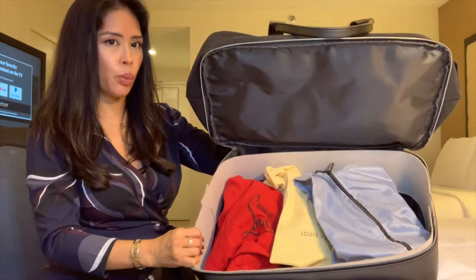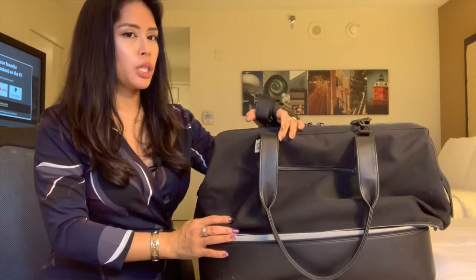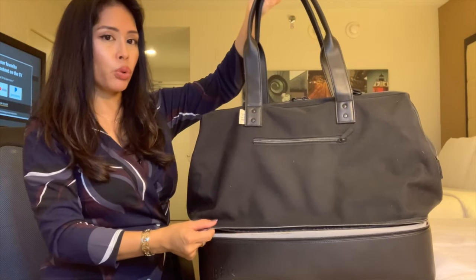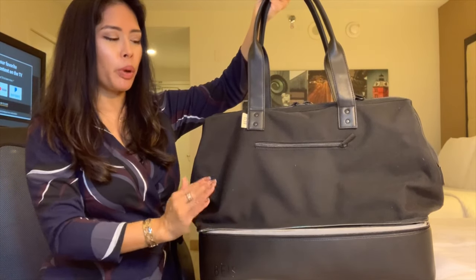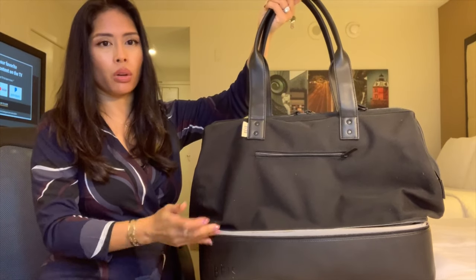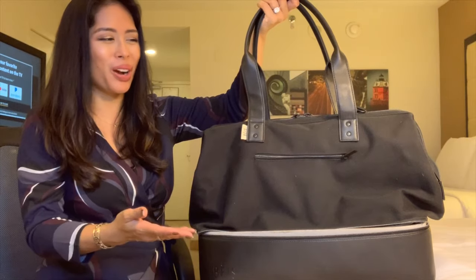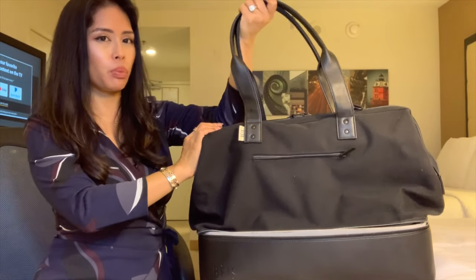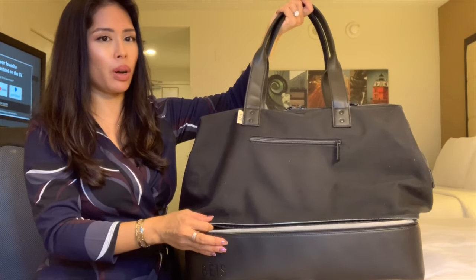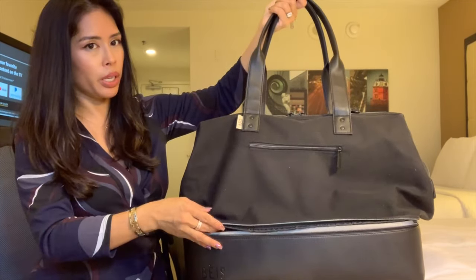I'm on another work trip, relatively local, so I actually drove here and took this as my road trip bag. The one thing I would change about this is I wish it had wheels. I'm pretty petite — I'm five feet — and after an extended period of time carrying this on my shoulder or by hand, the bag itself is already pretty heavy, and when it's full it's just super heavy. I tend not to bring this if I'm traveling alone by plane because it's just hard to carry by myself.